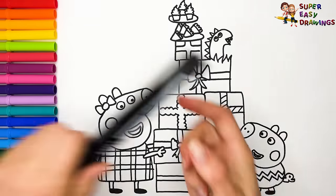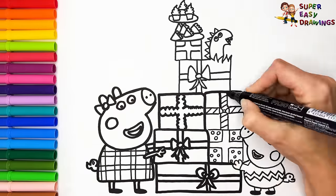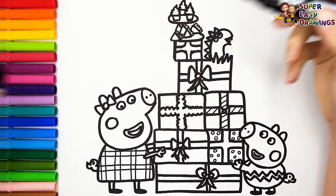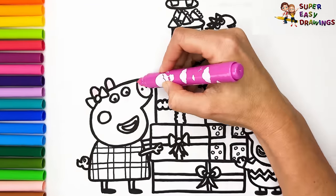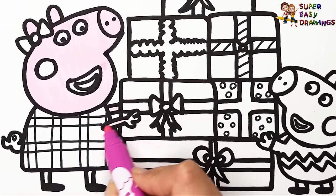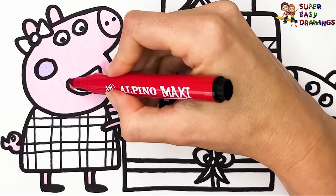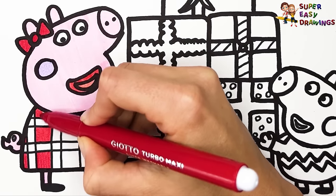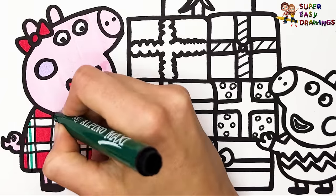Now I'm going to use this black marker to make this beautiful drawing more visible. Let's start coloring. To start, I'm going to color Peppa Pig. I use this pink marker for her skin, then I use light purple for her cheek. For her mouth, I used two different shades of red. For her bun and dress, I used red first, then I add a little dark green too.